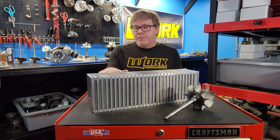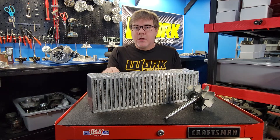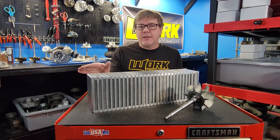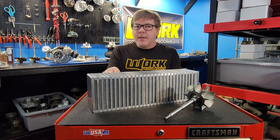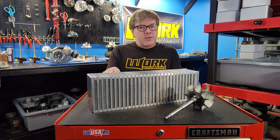If you're experiencing low power output for how much boost you're seeing in the engine, if you're seeing high intake air temperatures, or what you think is high exhaust drive pressure, then you really might want to look at your flow across your intercooler core.